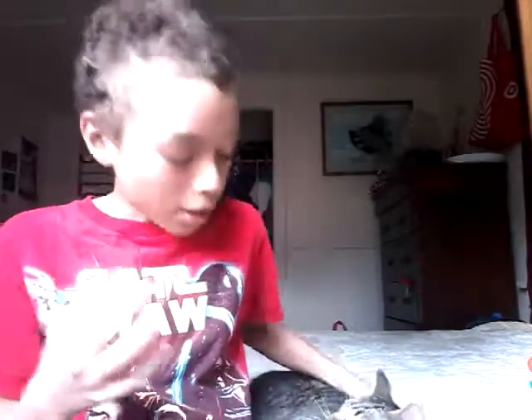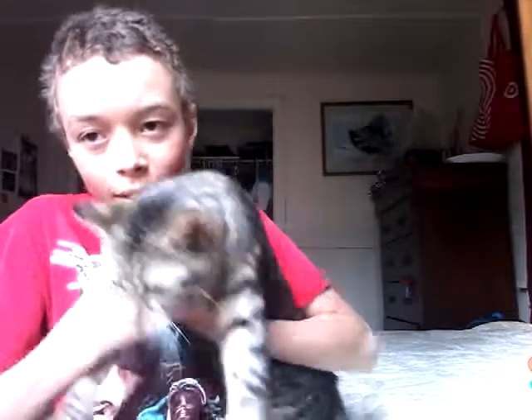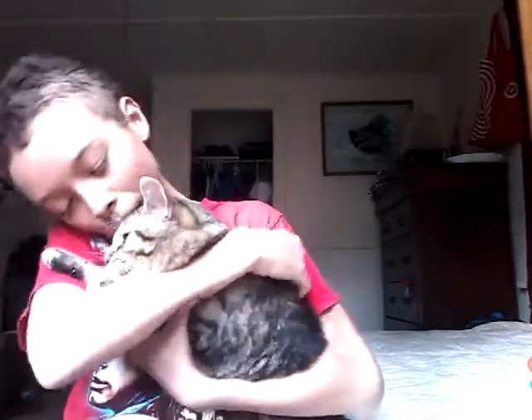Hey guys, sorry I kept you waiting — this kitten's gonna be in the review with me. We're gonna be reviewing some video games on my iPad, but my iPad just died, so we're gonna have to do something else. Here's the cat — he's the cutest little thing ever. Baby kitten.